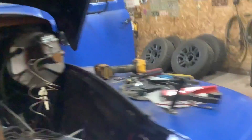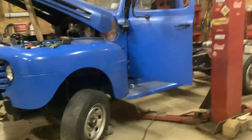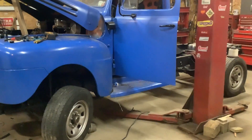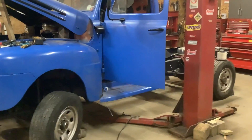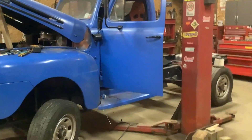Getting closer. I'll shoot another video pretty quick. Got to do some other work. Been busy at work and not having much time to work on this. It seems like the lawns — it's hard to keep up with all these lawns, so I've been doing that. I've got to get some time off so I can work on some of these trucks.